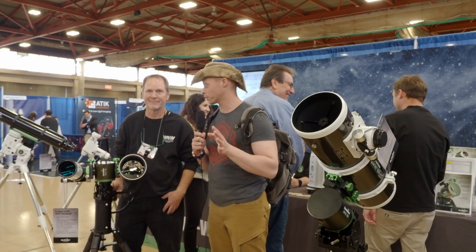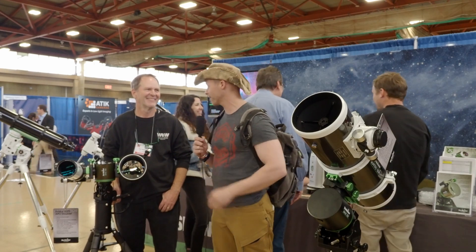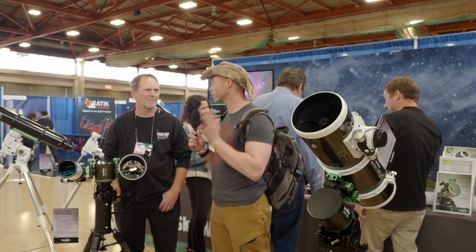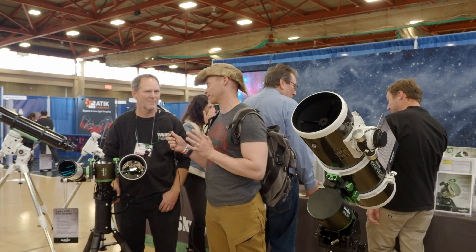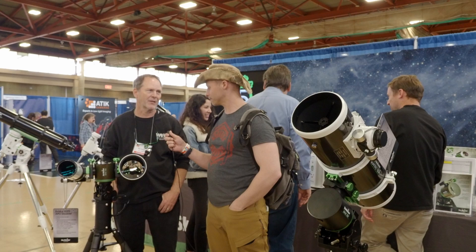I am here with a former Olympus visionary, Alex — he was an Olympus visionary for seven years. Tell us really quickly about how you did the Eclipse. Well, the Eclipse I actually shot with a SolarQuest, it's one of our mounts that tracks the sun.